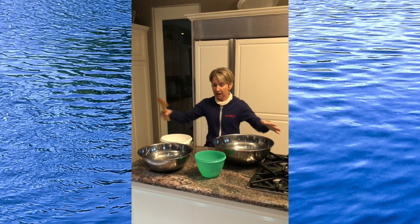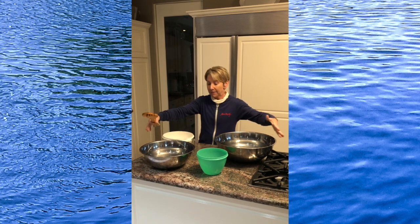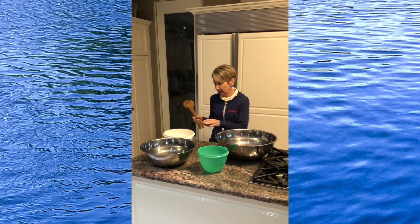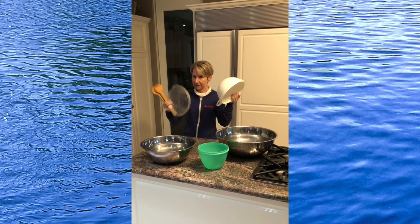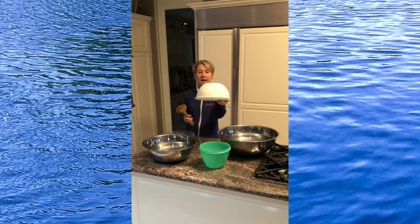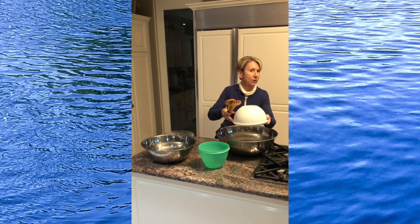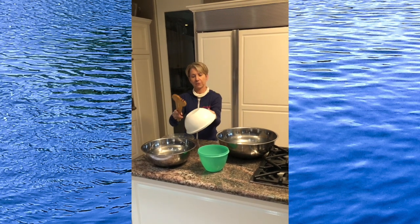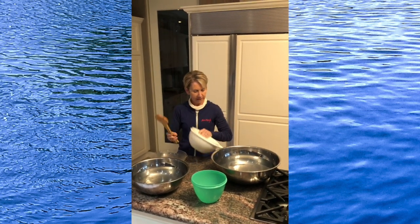Here's what you need: a couple of big bowls. I really love metal bowls — fill them about two-thirds of the way with water, and then find at least one good plastic bowl. I was able to find two plastic bowls that are going to float on top of the water. That is our goal. Here's one of the bowls — just a regular plastic dish.